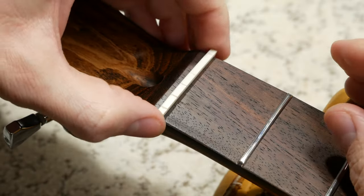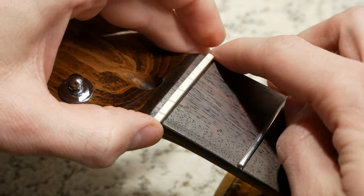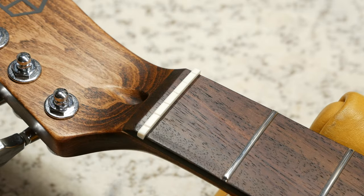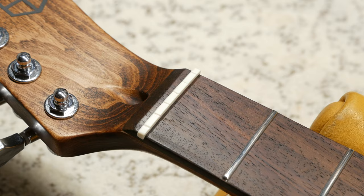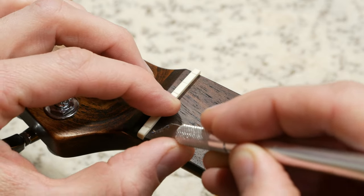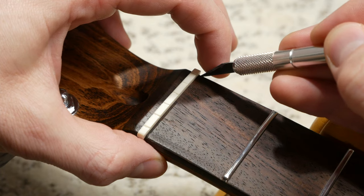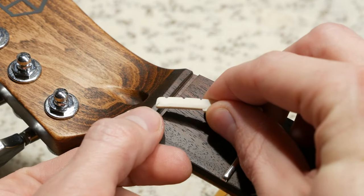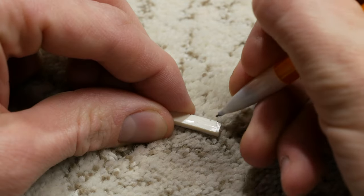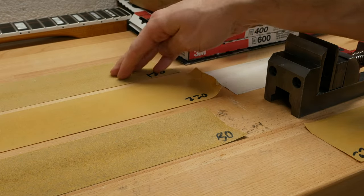The first step in our setup process is to refine and install the nut. We are using a pre-made tusk nut for this build, which is about 90% done. We need to refine the edges as they're hanging over a bit. To mark what material we need to remove, I will be using an exacto knife to score a line flush with the side of the fretboard. You can use a pencil for this as well, but the knife gets a little bit closer. Now that we marked the line, let's darken it up with a pencil. Now that we know how much material to take off the sides, let's use some sandpaper to shape up the nut.